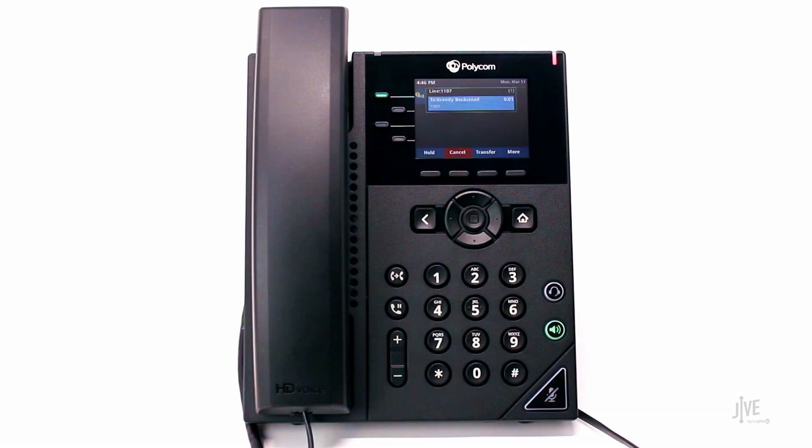I'm going to assume the destination party would like to take the call. When they're ready, press the transfer soft key.